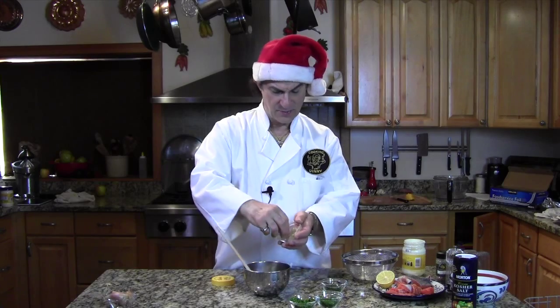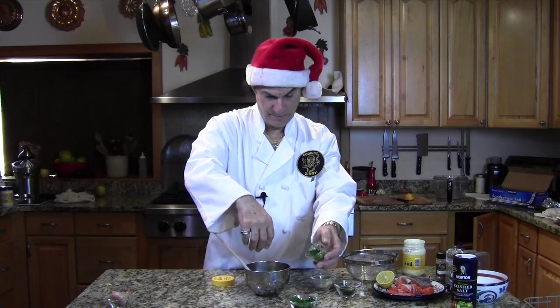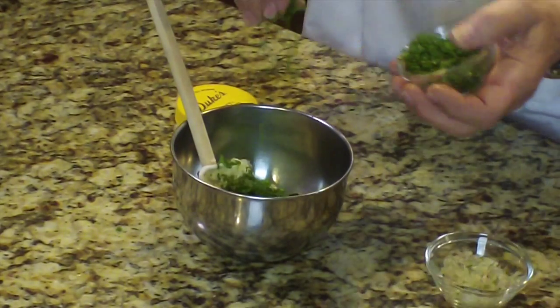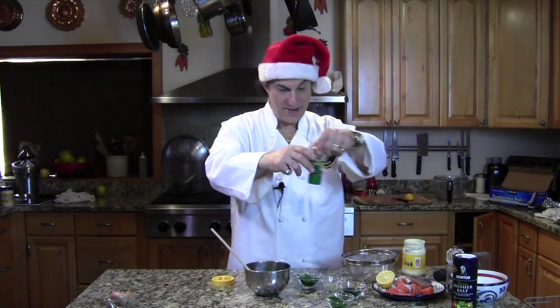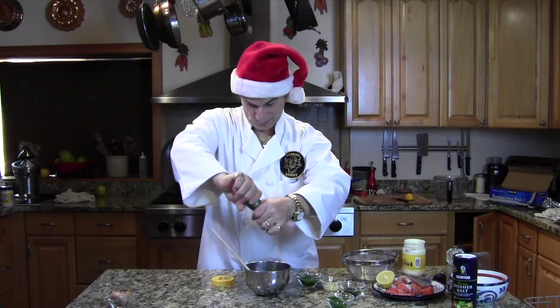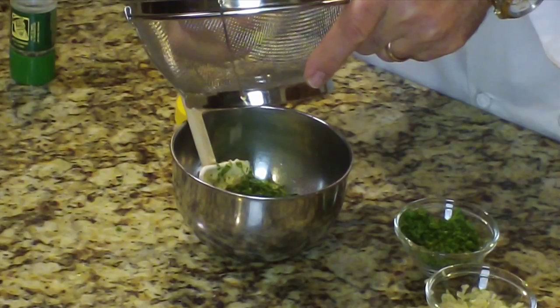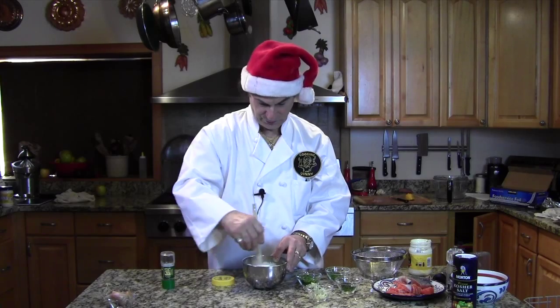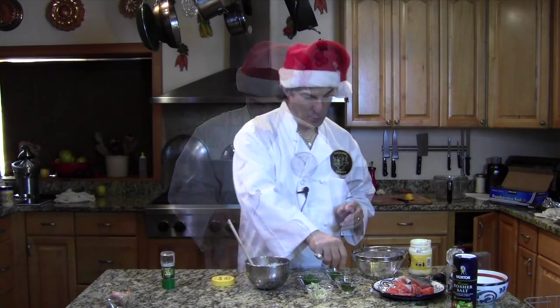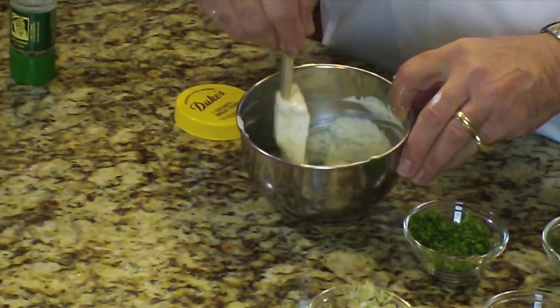Don't have to put salt in again because jarred mayonnaise already has some salt in it usually. Adding some chives and some parsley. I'm going to add some extra white pepper and some lemon juice — about half a lemon. A little more dill; the dill doesn't seem to be that strong. I'm going to garnish with dill too — I hope I remember to garnish with the dill.